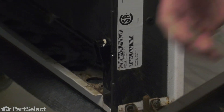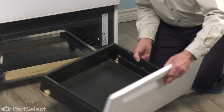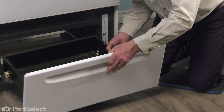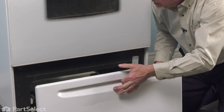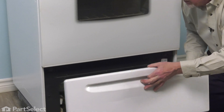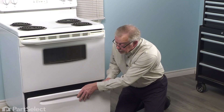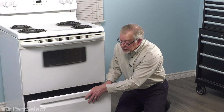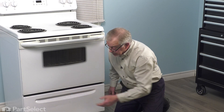We'll then position that drawer into place, making sure that the rear glides engage that track on the bottom. Allow the drawer to sit on the two front glides, lift it up far enough that the stops will clear, and verify that it is engaged by trying to tilt forward on it. If it doesn't tilt, we'll know that it is locked in place and we can simply slide it all the way back into position.